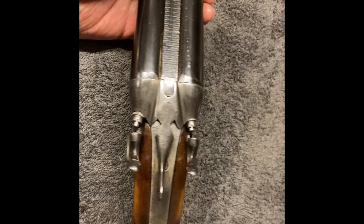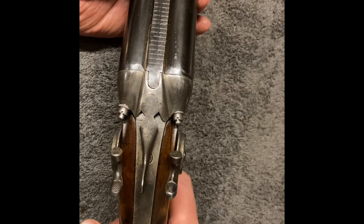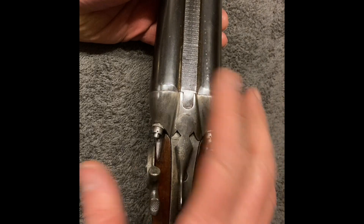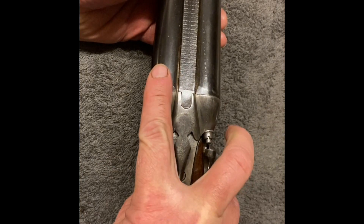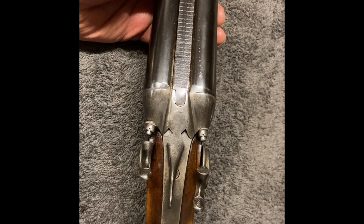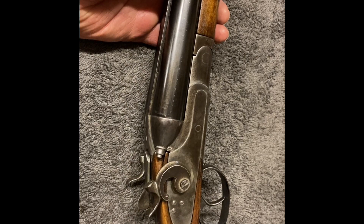For any shotgun like this, when you're going to test it, only load one barrel — put a shell in one barrel but cock both hammers. Fire only the barrel that's got a shell in and make sure that other hammer doesn't run forward. Then load the other barrel, cock both hammers, and fire the other one, making sure that hammer stays back. You don't want two shots running at the same time — that kicks like a mule and aggravates the stress that's on the stock.